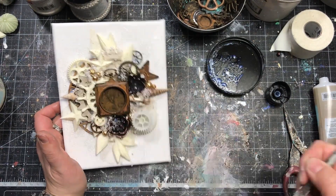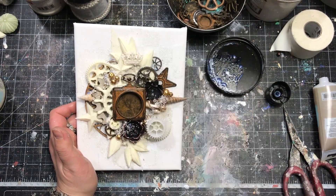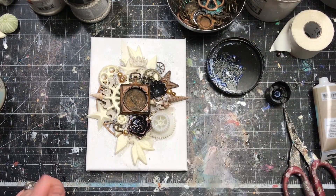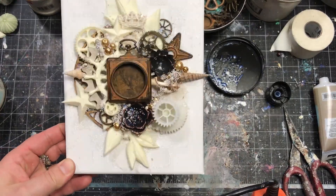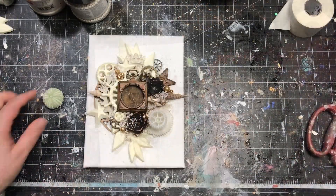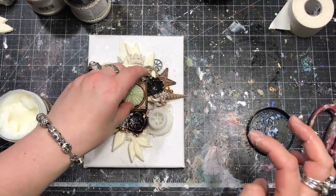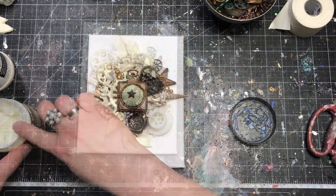Just before starting to color the project, I have to glue in my urchin — a beautiful shell I found in a shell shop that fits perfectly inside the pocket watch. I think this is just a lovely combination, very inspiring. I use my Heavy Body Gel to attach it in the right place and decorate it with a small metal star.